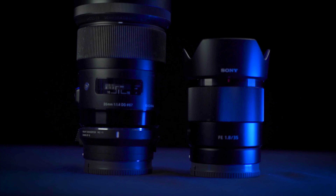Today we are doing what has been probably the most hotly anticipated review from my subscribers: the Sony 35mm f1.8. And we are going to be comparing it to the Sigma 35mm f1.4 Art lens.